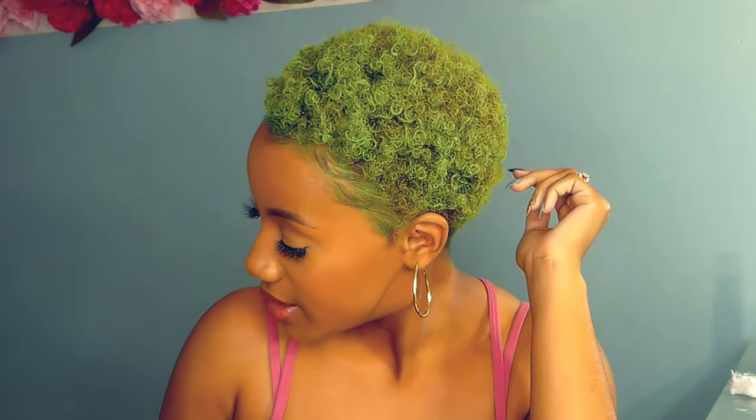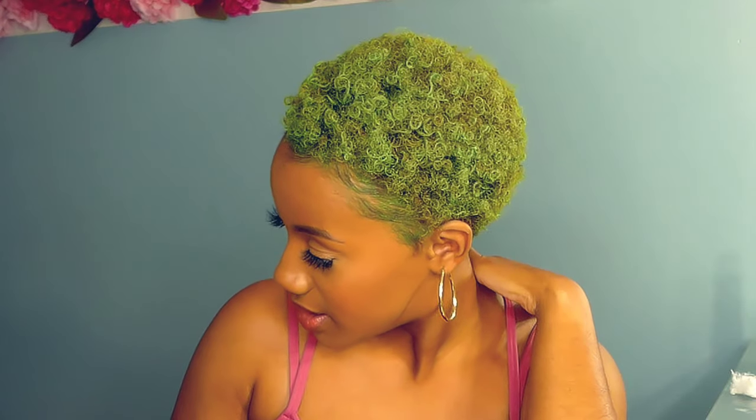Thank you guys for joining us for this Saint Patty's Tutorial Tuesday — green mini TWA afro with the same sweetie. We will see you on our next video. Happy Saint Patrick's Day!